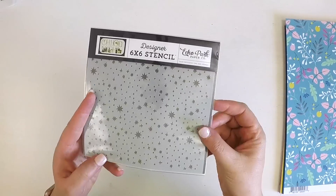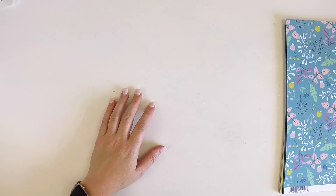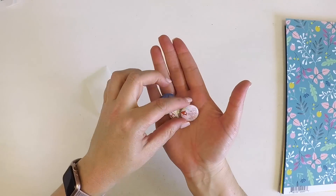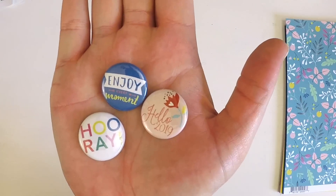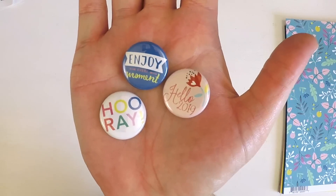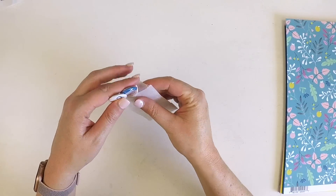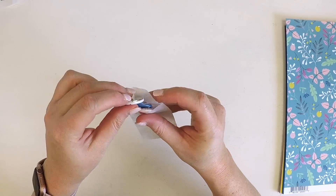With the modeling paste and nice stencil I love it all! I almost missed these really super cute little flare buttons — check these out: 'Hello 2019,' 'Hooray,' and 'Enjoy Every Moment.' They are so cute and very very lovely. That's in the embellishment kit as well.